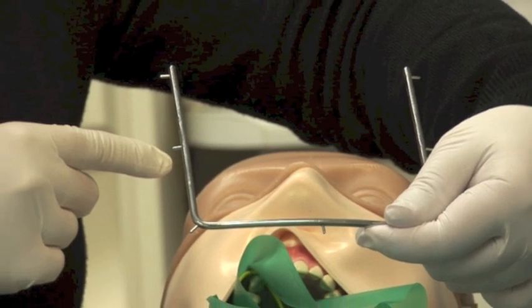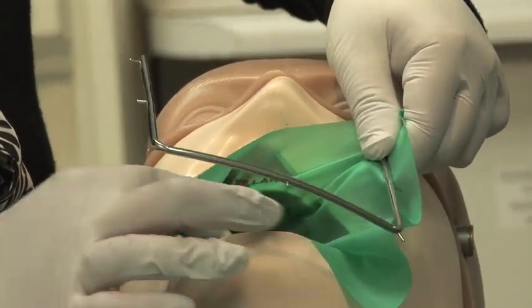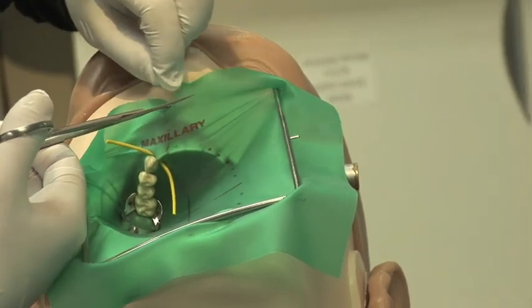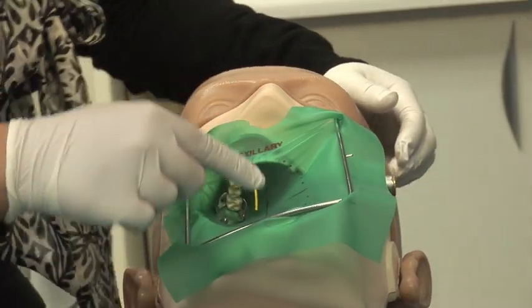Next, take the rubber dam frame. The frame has a curve and it should rest over the chin — the open end should point towards the upper jaw. Stretch the rubber dam around the spikes. If the rubber dam is covering the nose, cut the excess off so that the patient can breathe.